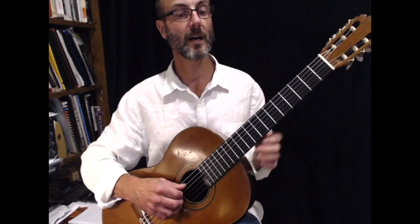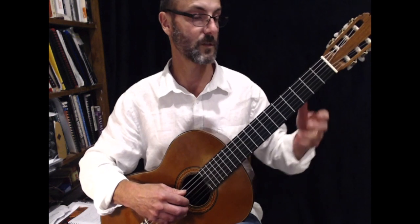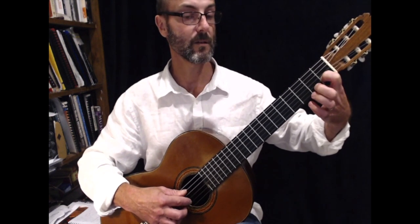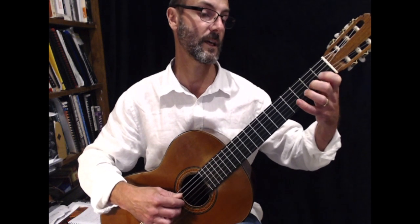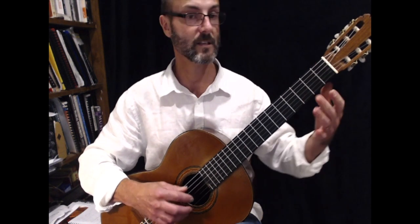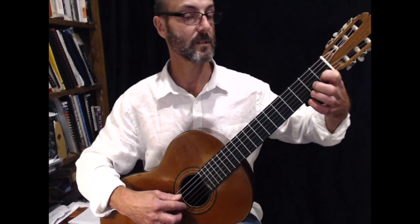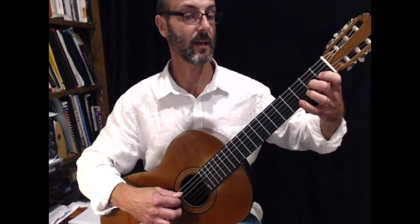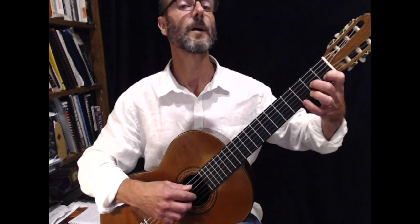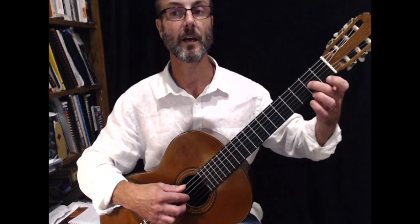Now at the end of the first line going into the second line, it starts on C and you have the scale going down. So it's D, C, B, A. Playing that scale, like I said at the beginning, will make it so much easier to play this piece. So it's C, D, C, B, A. Let's try that: C, D, C, B, A.